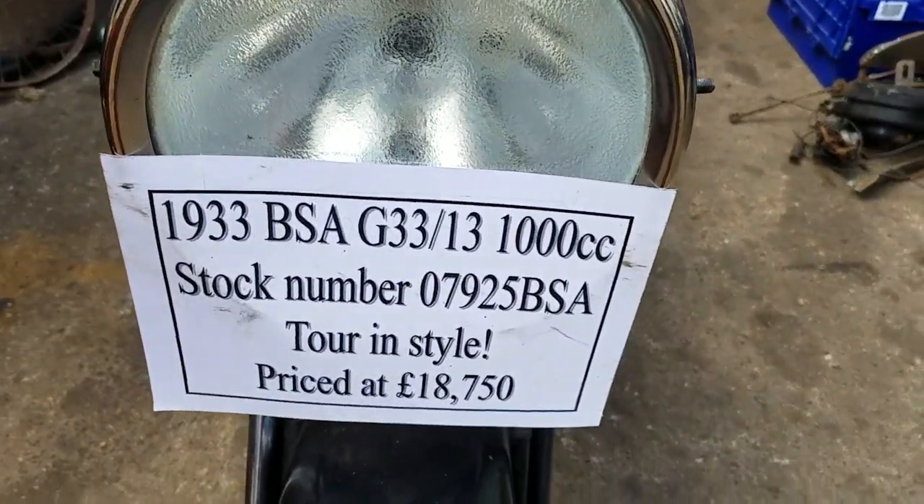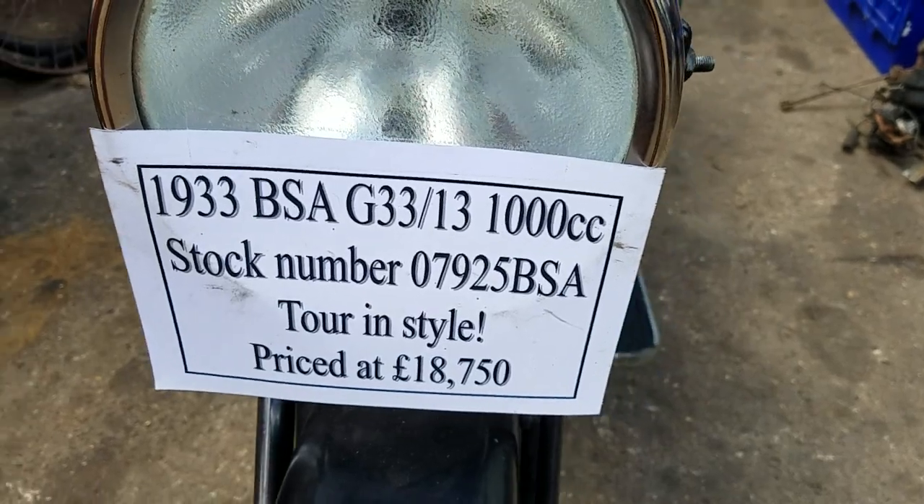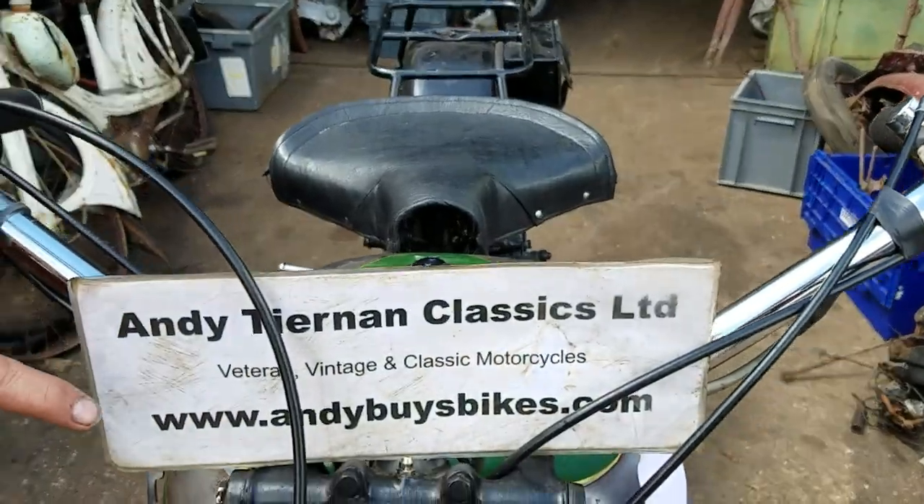Here we have a 1933 BSA G33-13, which is the 1000cc side valve V-twin, at Andy Jelen Classics.